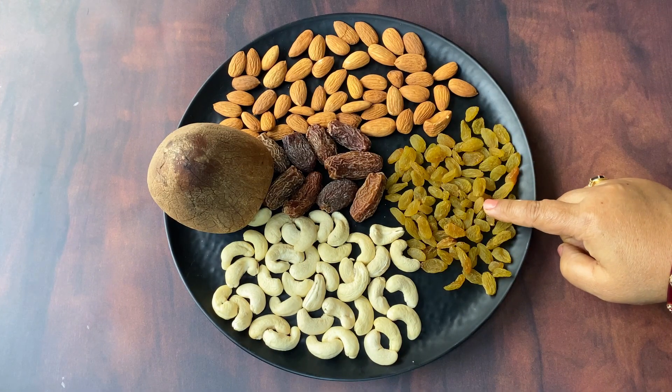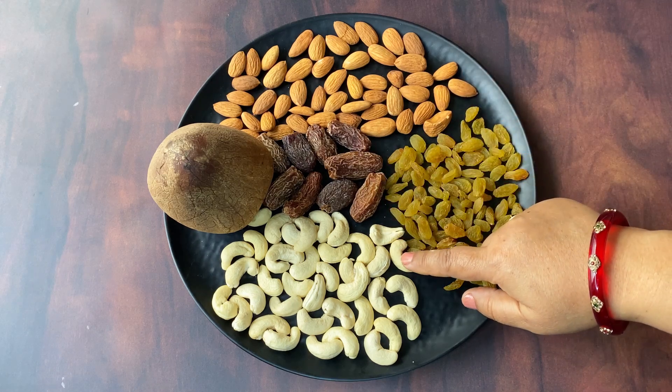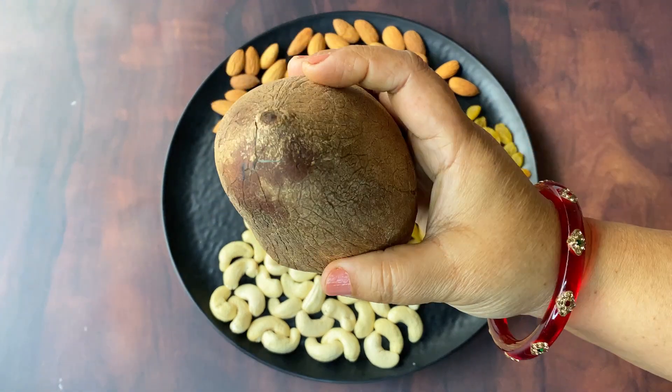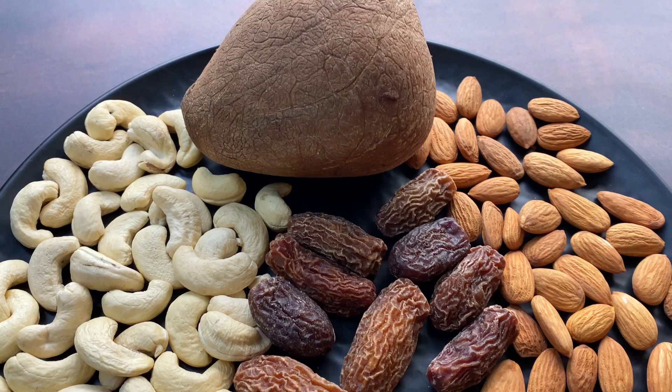We use dry fruits to make this recipe. I have used songhi (pine nuts), badam (almonds), kaju (cashews), sushi dates which we also call shwari, and we also use suka nariyal (dry coconut), which we also call in our language. These dried dates are very easy to work with.